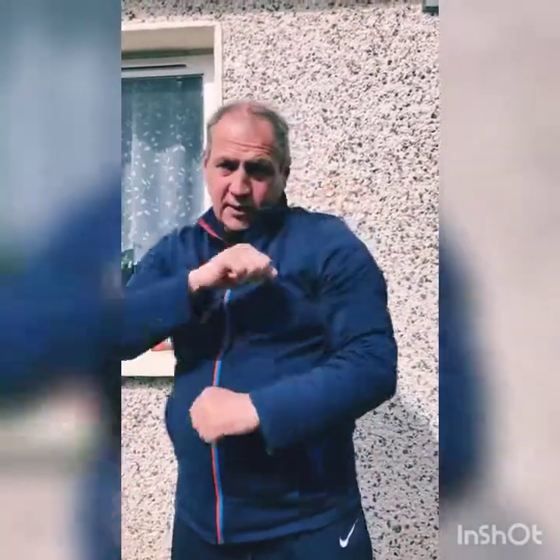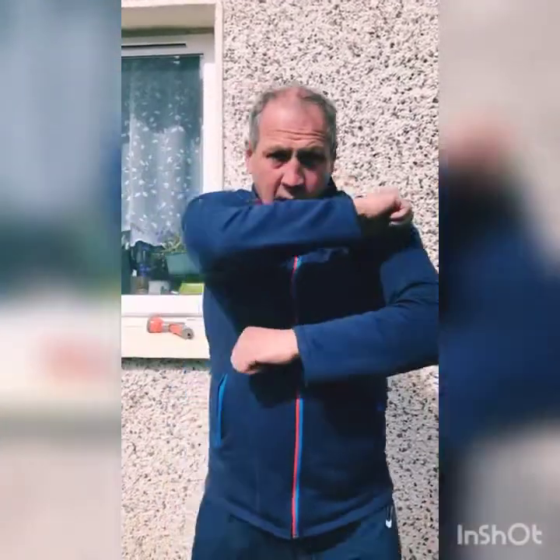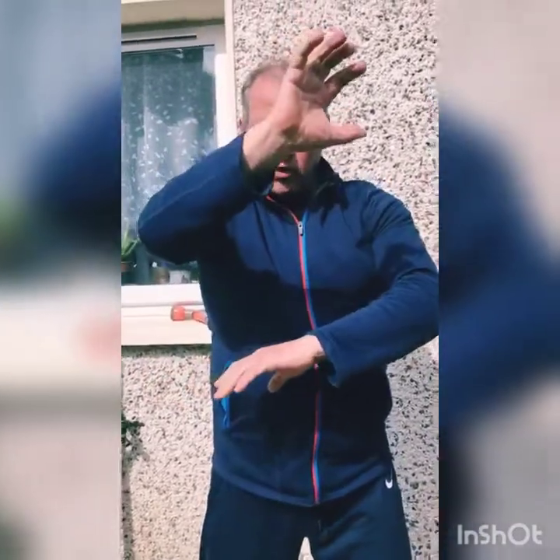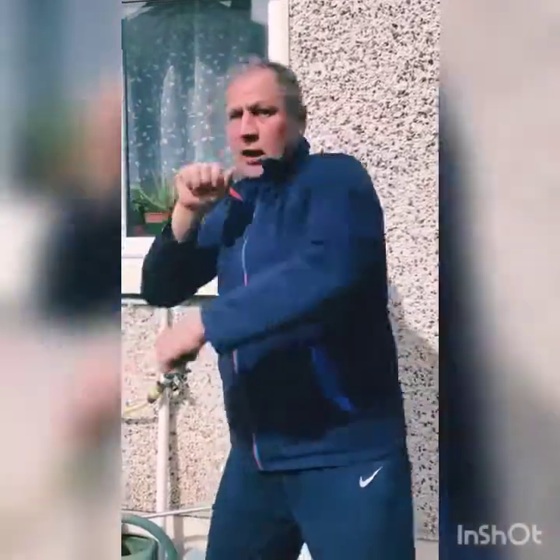We have many types of defenses — we have blocks with hands, that is standard. But non-standard, you can do it another way as well. Make a slip one way, then a slip the other way, and after that try to start a combination. When you do defense and slip, start punching. If your hand is positioned that way, you can block a punch with your hand. If the punch comes, you block and straight away go with a combination.